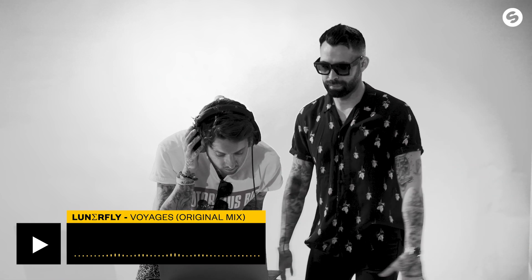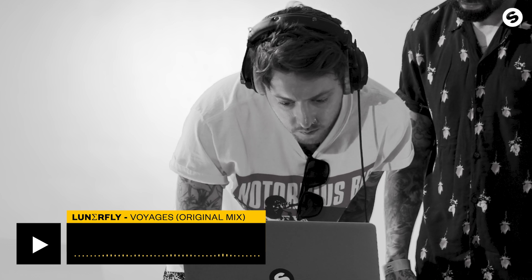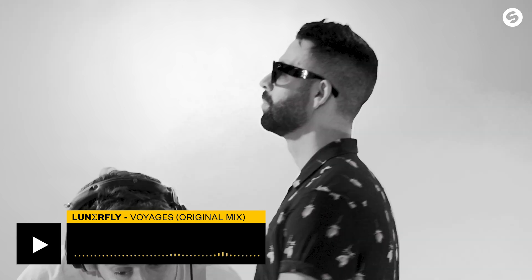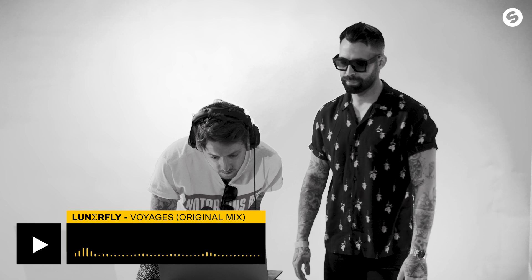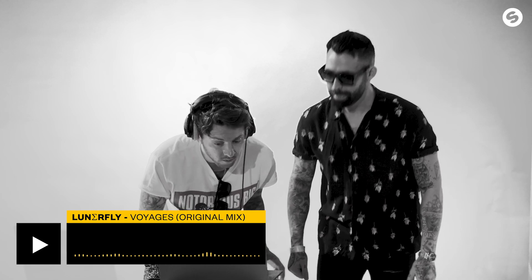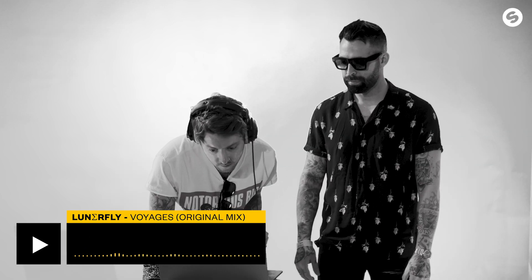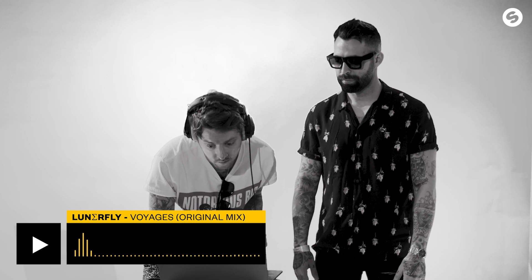I'm about to listen to Lunarfly Voyages. My personal opinion is it could use a sick vocal. It's really pretty. The chords are great, it's smooth. Take out the shaker. The timing was great — how it went from intro to verse to the drop.